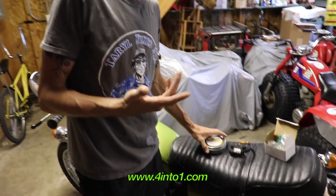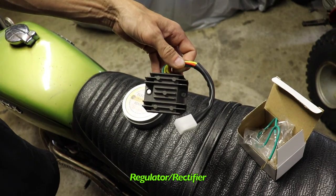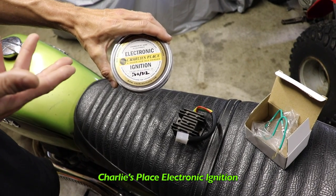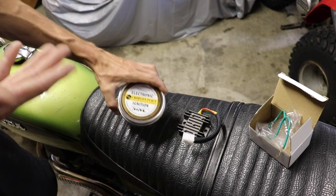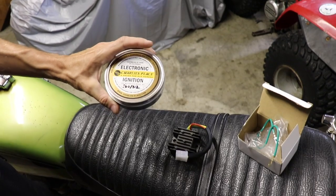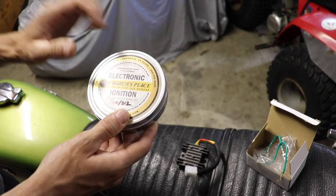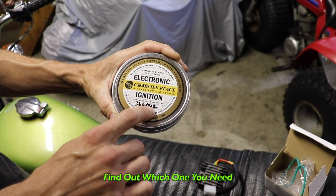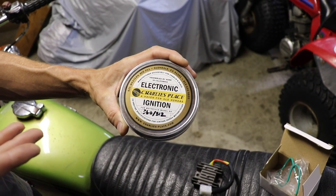They make this kit — Four Into One makes a little kit you can buy that comes with a regulator rectifier to improve the charging system and the Charlie's Place electronic ignition. If you just want to buy the electronic ignition itself, you can go to charliesplace.com. They make a bunch of different electronic ignitions for all different Hondas, and for the 360 they have two different ones — the 312 and the 369 — so make sure you buy the right one.